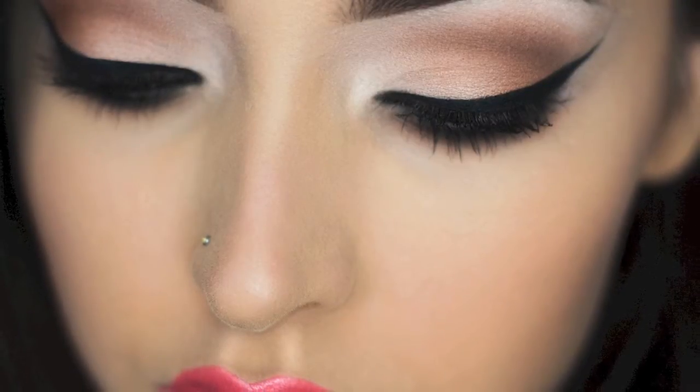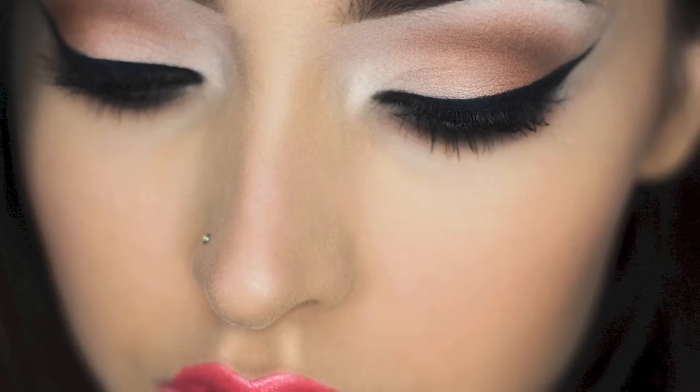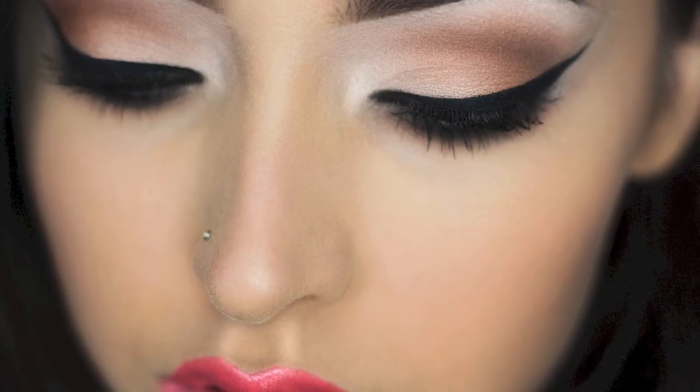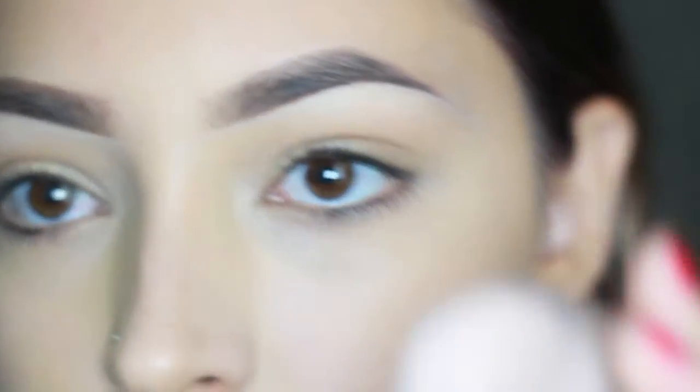Hey guys, so today I got a request to do a winged eyeliner tutorial, so I thought I'd do two in one — I'm doing a warm reverse smoky eye and a cat wing eyeliner tutorial.